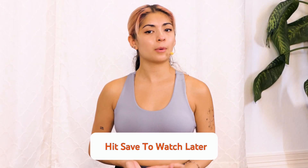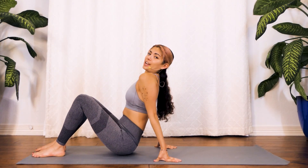If you are unable to join me for this workout right now, go ahead and save it to your watch later so you can come back and join me whenever you have time.